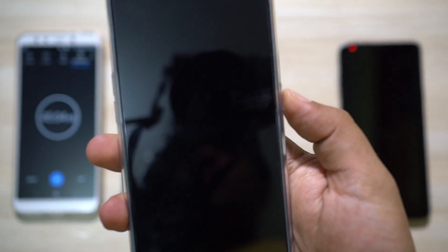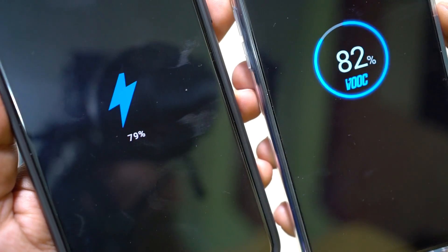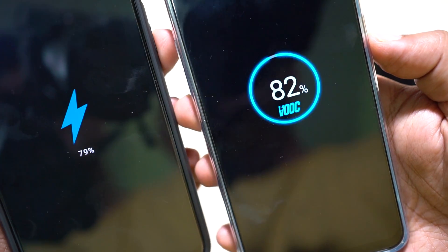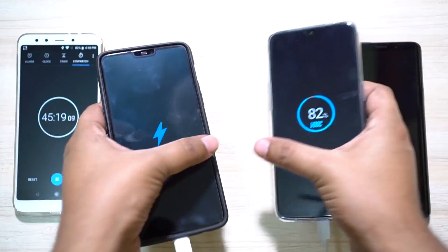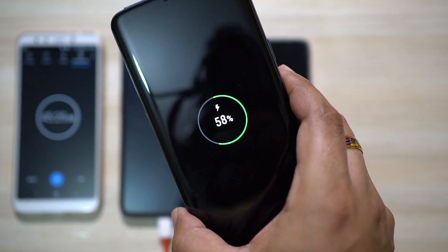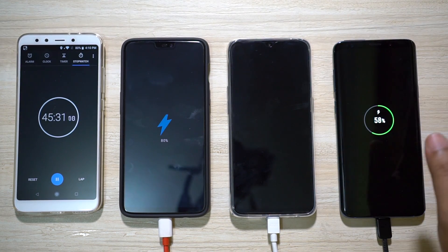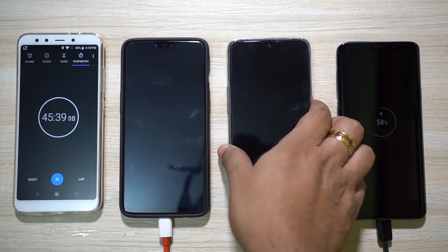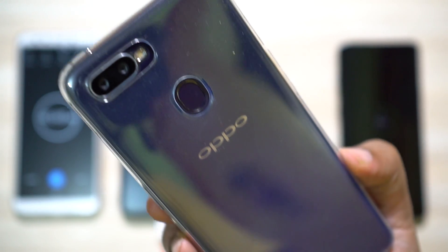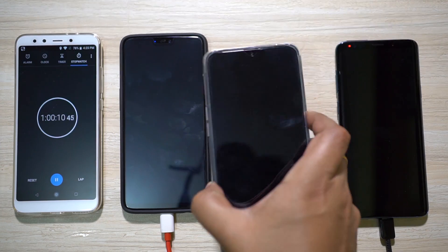F9 Pro is at 82 percent and OnePlus 6 is at 79 percent — this time F9 Pro has overtaken OnePlus 6. At higher battery levels the dash charger becomes quite slow, whereas the VOC charger is actually quite consistent. S9 Plus is at 58 percent. The VOC charger is very fast and consistent. I will show you the charging graph at the end of the video — let's come back at the one-hour mark.